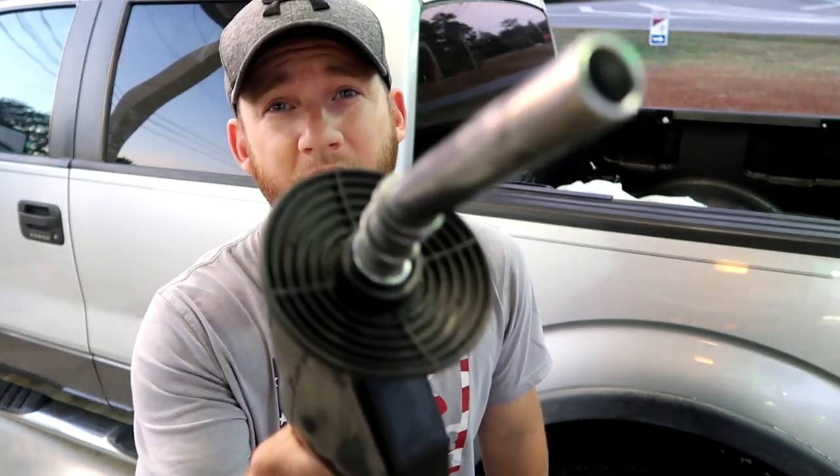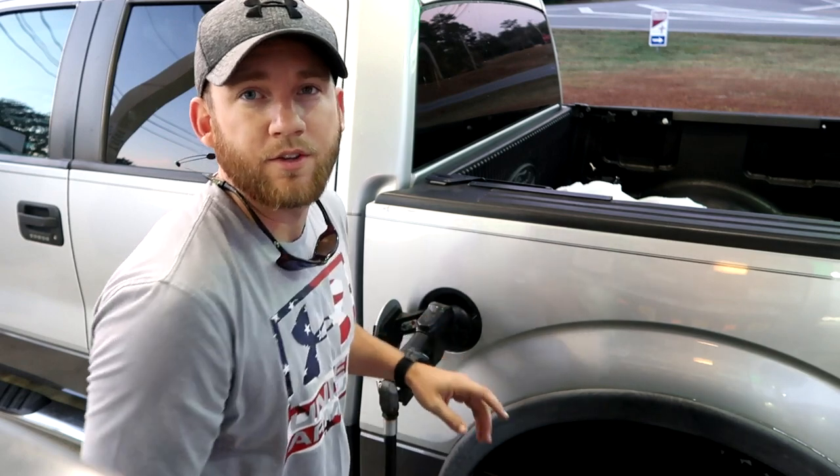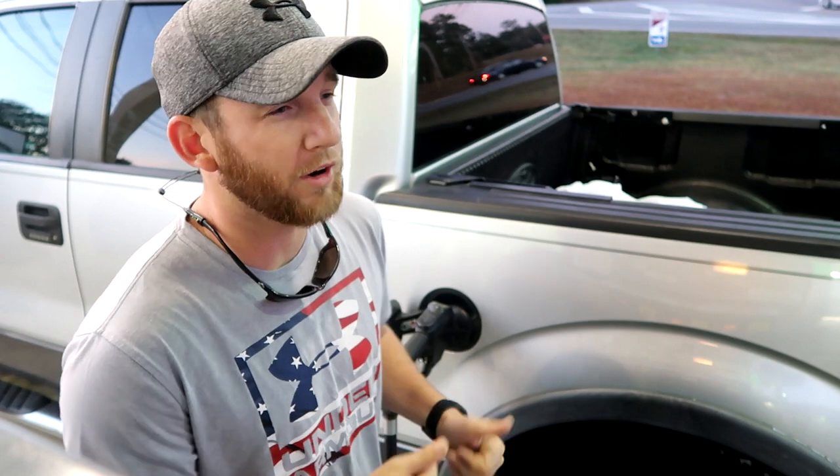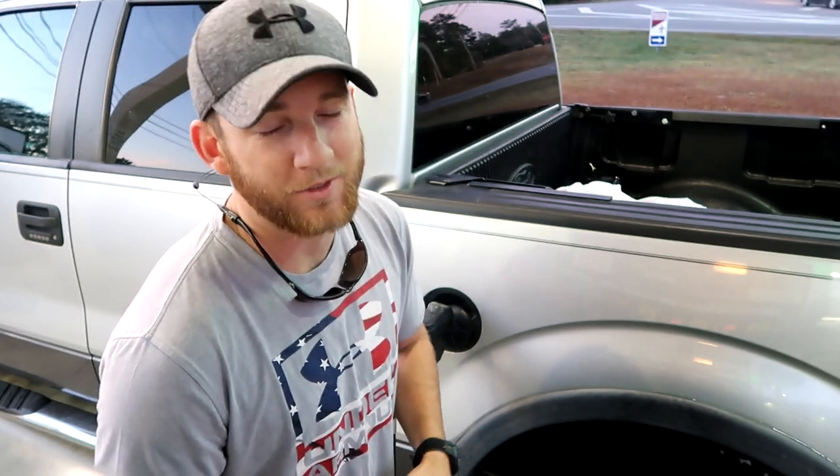For some reason I always have to get gas in the mornings. So let's get a little bit of fuel. I'm going to take the kids to daycare this morning, I'm gonna go to work. I really don't have anything planned for today, so we're gonna see how the day plans out, see what we can come up with. Y'all stay in tune.